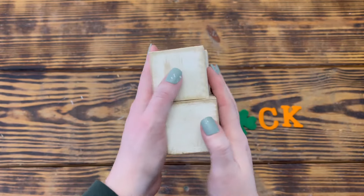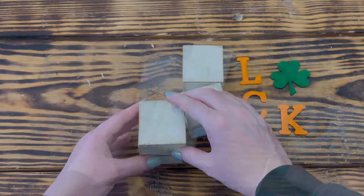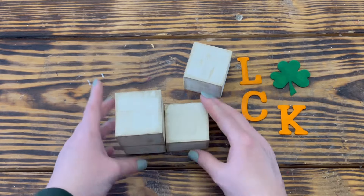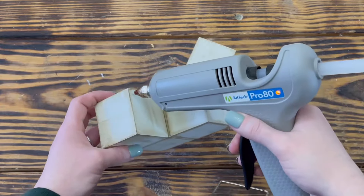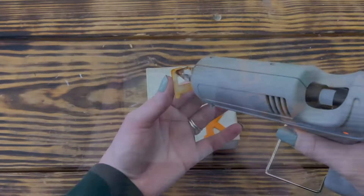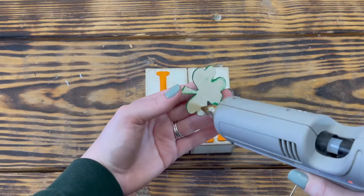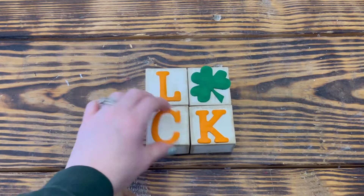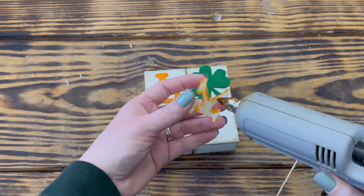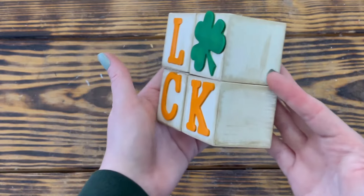Here is how all the letters and the shamrock turned out once distressed, and here is how the foam dice turned out. I used hot glue to attach all four dice together to create one big block. These dice are from Dollar Tree, and if you've worked with their products, you know they are usually not all the same size, so you'll have to arrange them so they fit together best. Then to finish off this project, I used hot glue to attach one of the letters to the front of each die — L on the first block, the shamrock on the second, C on the third, and K on the last. I think this little word block turned out exactly how I envisioned.